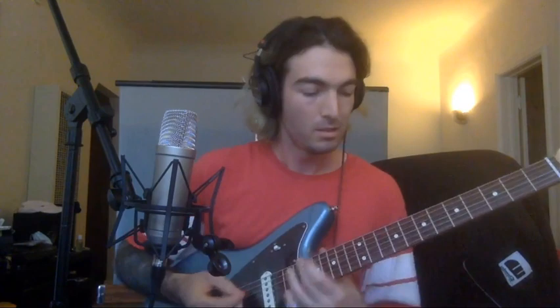It's set up for D standard, but down-tuned to drop C, so nice and chunky and heavy. Let me play you back the riff real quick, just so you know what's about to happen. Here you go.